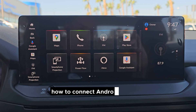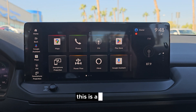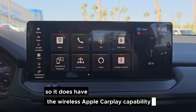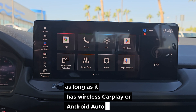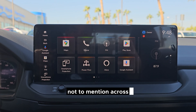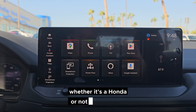How to connect Android Auto or Apple CarPlay wirelessly. I'm in a 2024 Honda Accord Touring, which has wireless Apple CarPlay capability. However, no matter what Honda you own — as long as it has wireless CarPlay or Android Auto — how you connect it will be the same, and this also applies across most other brands.